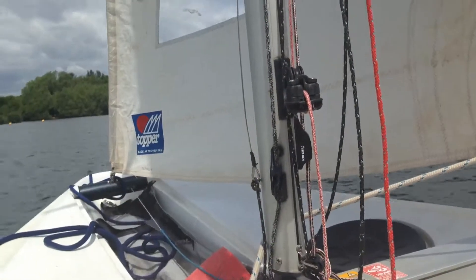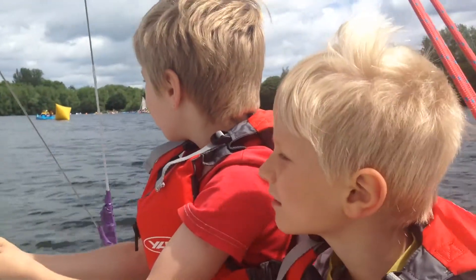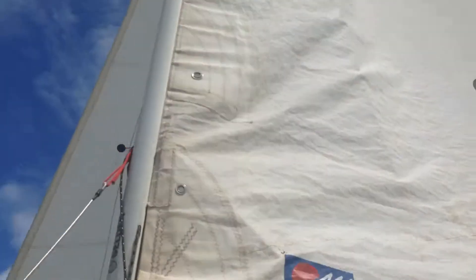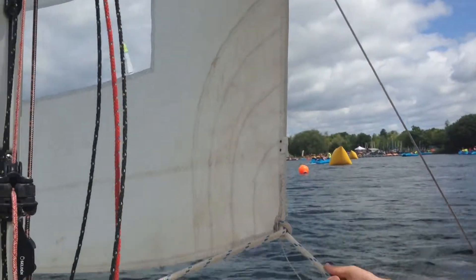Are we going straight down there? That's a bit too gusty down there, so unless you want to capsize. Well, we both can swim. It's getting gusty up here. You're turning a bit too much left, Helen.